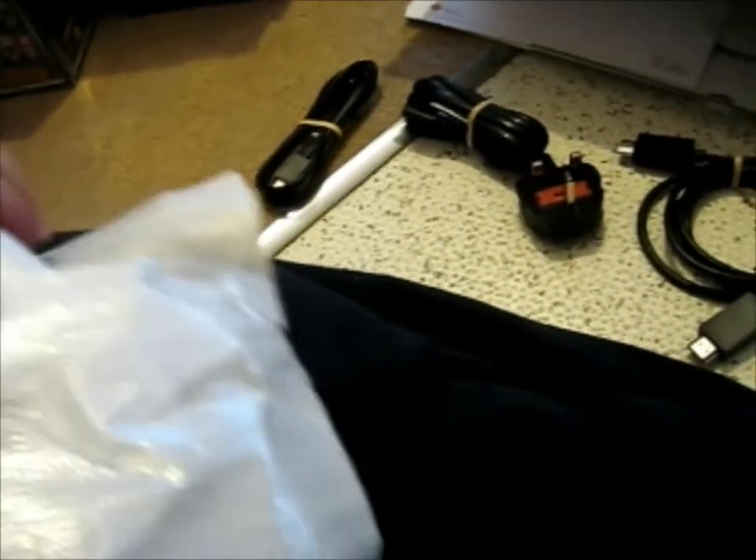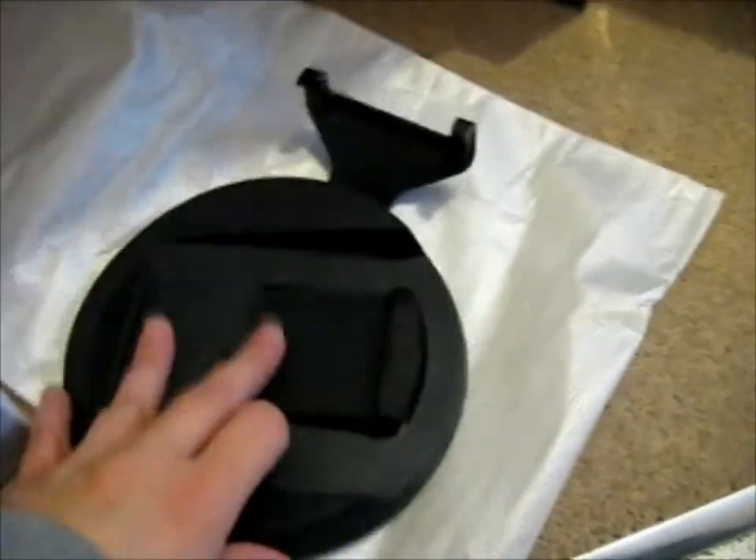It's got a microphone on or off button on there. Very nice. Okay, so that's that. We have the stand thing.